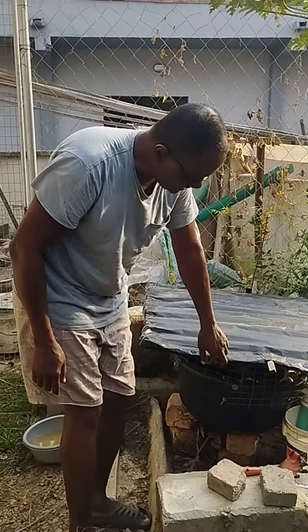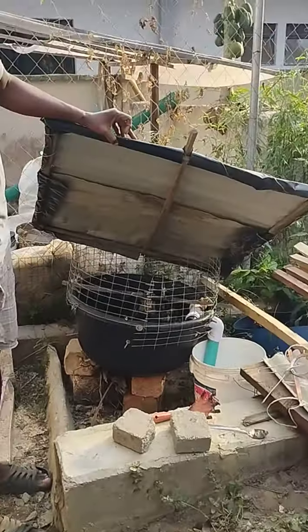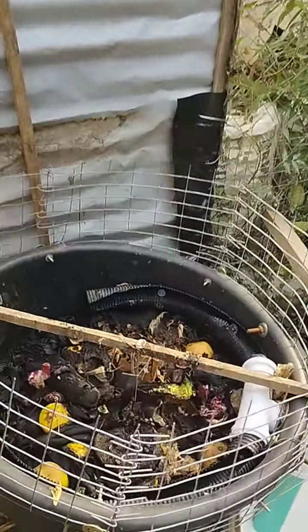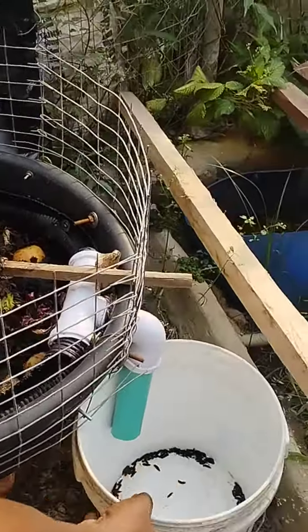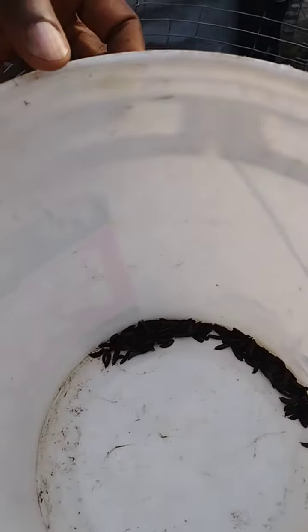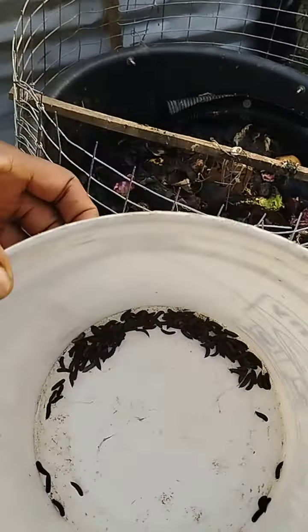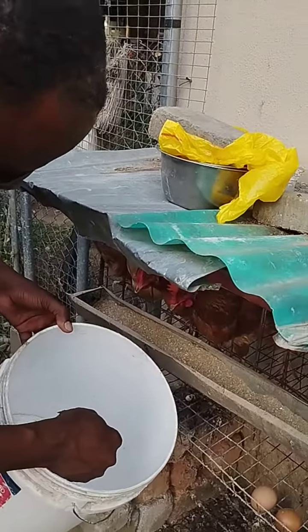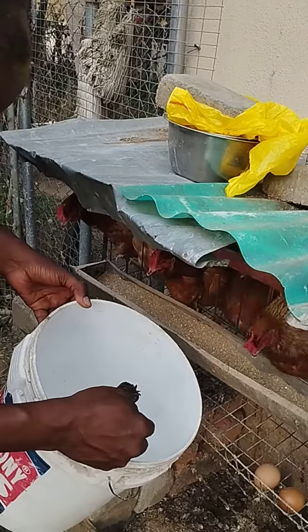This is my black soldier fly larvae. It's a self-harvesting type of bean, and as you can see, this black soldier fly larvae has self-harvested quite a bit today. Exciting! The chickens absolutely go crazy over them — just watch. They don't even allow me to eat, they're so excited.